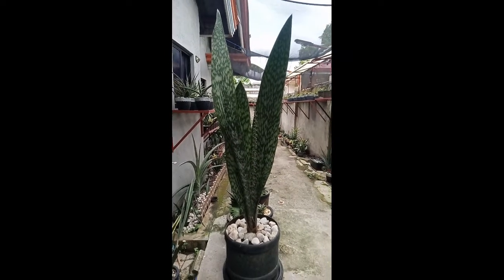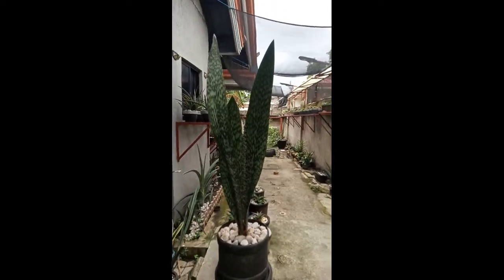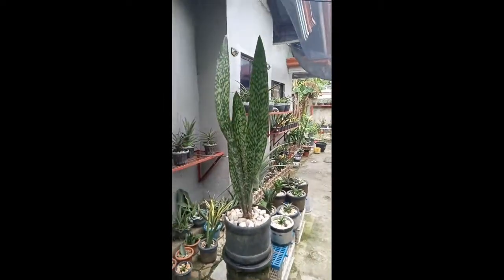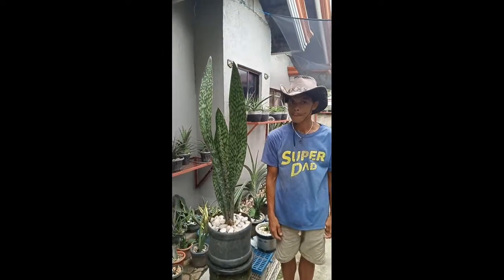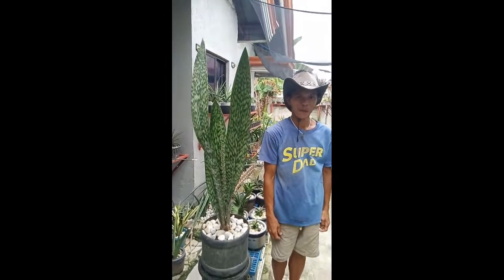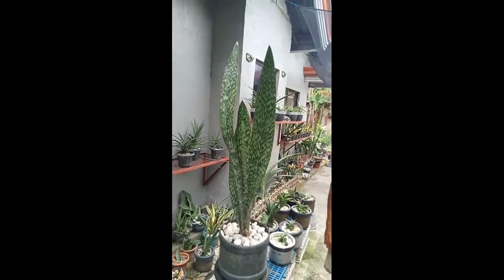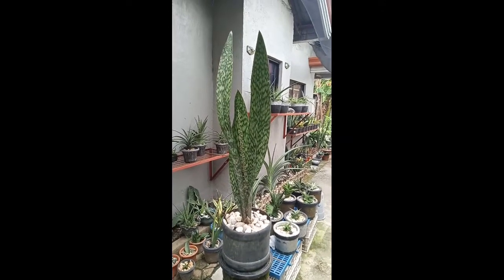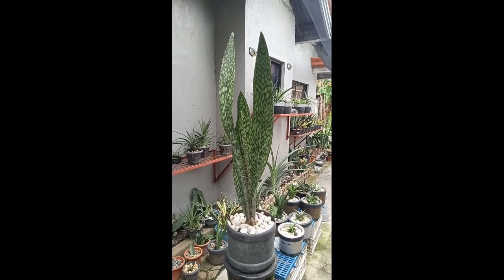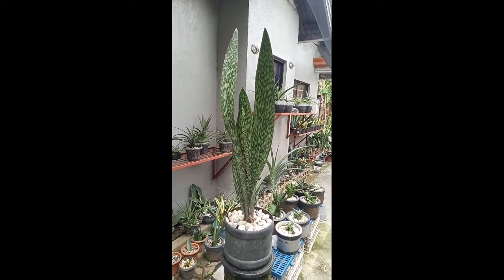For further size comparison, I'm going to have to ask Andres to stand beside the Centiviria albregiana. Andres, please go over there — there you go. Smile for everyone. So there you go, guys — that's how tall the Centiviria albregiana species is. Andres is at most over 5 feet tall. He's been assisting me in taking care of the plants — like Bruce Wayne has Alfred, I have Andres.